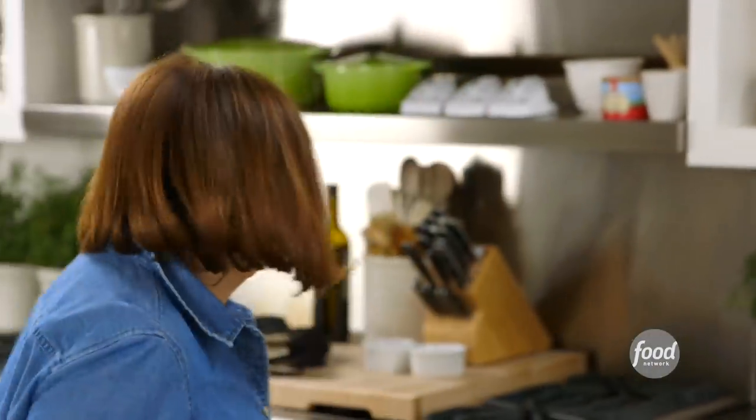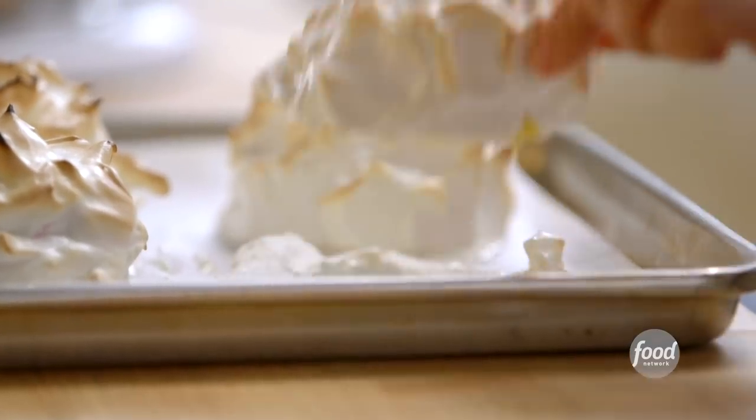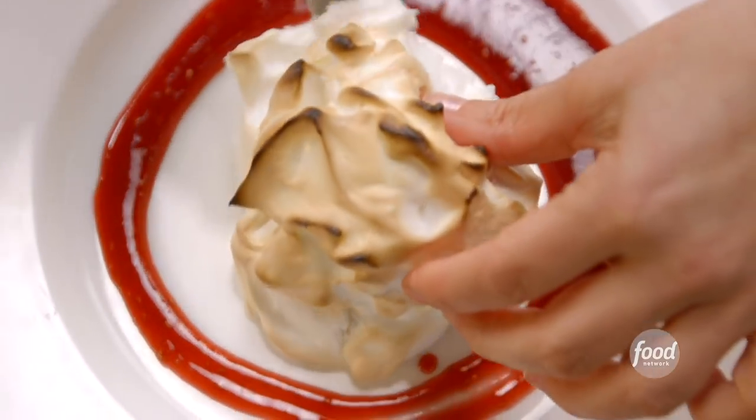The baked Alaskas should be done. How gorgeous are these? A baked Alaska right on top — how gorgeous does that look? It's really restaurant food at home, but with store-bought ingredients, it's really easy.